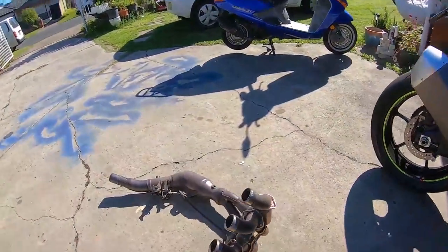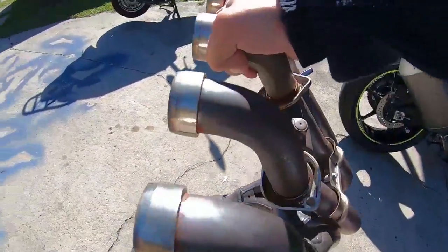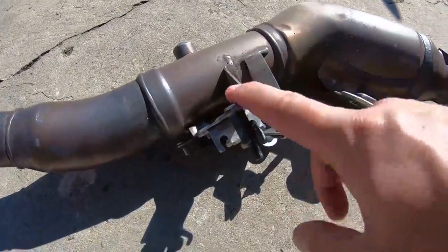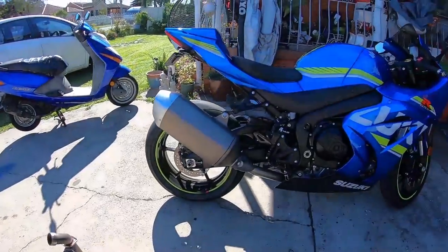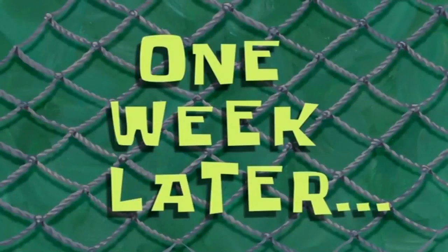I'll show you guys the stock headers and the link pipe. Look how heavy this thing is — it's so heavy. It's got two exhaust valves, one over here and one over here. I reckon I saved at least 4-5 kilos minimum. I just can't wait for the LexTech slip-on exhaust to arrive — it will sound crazy.